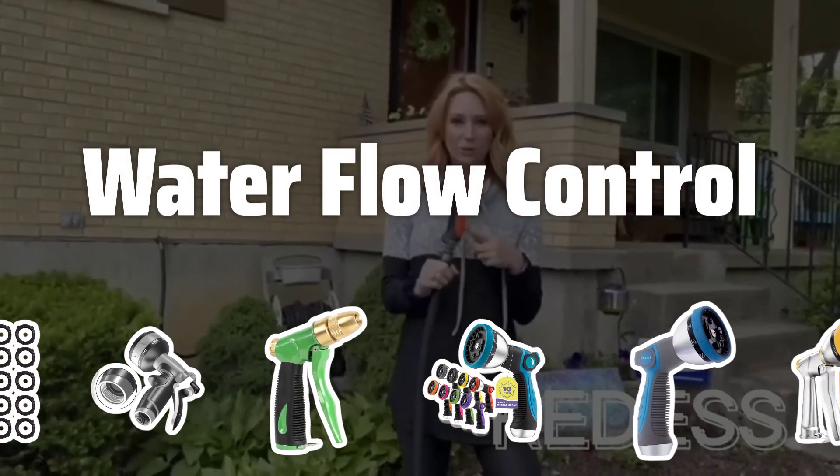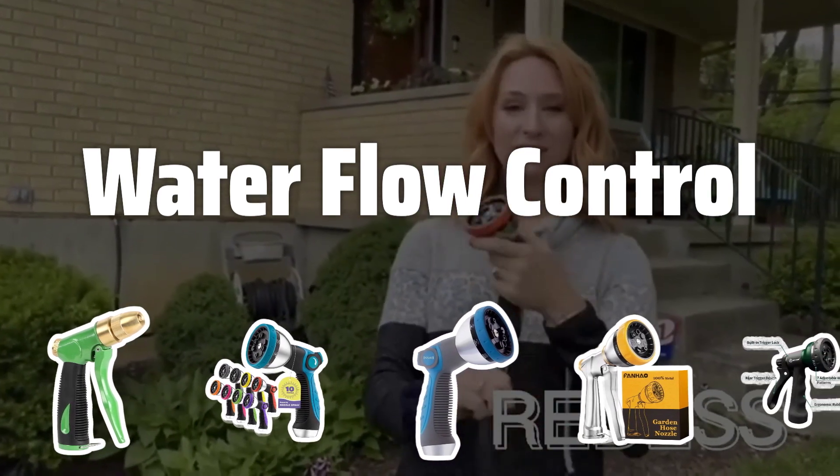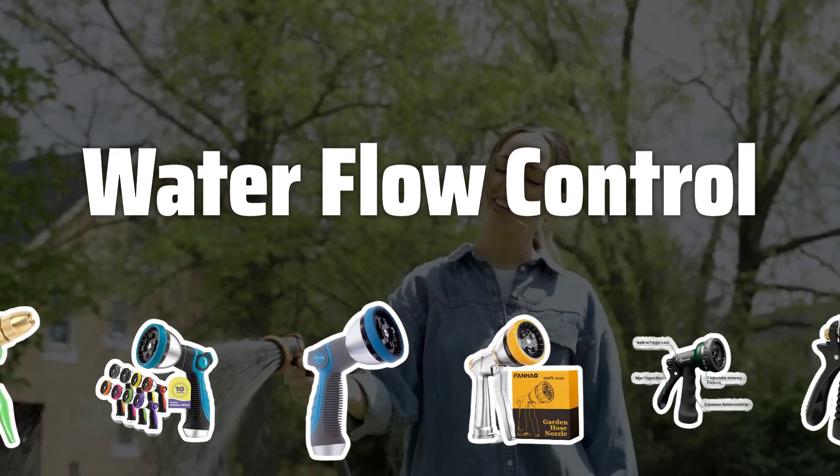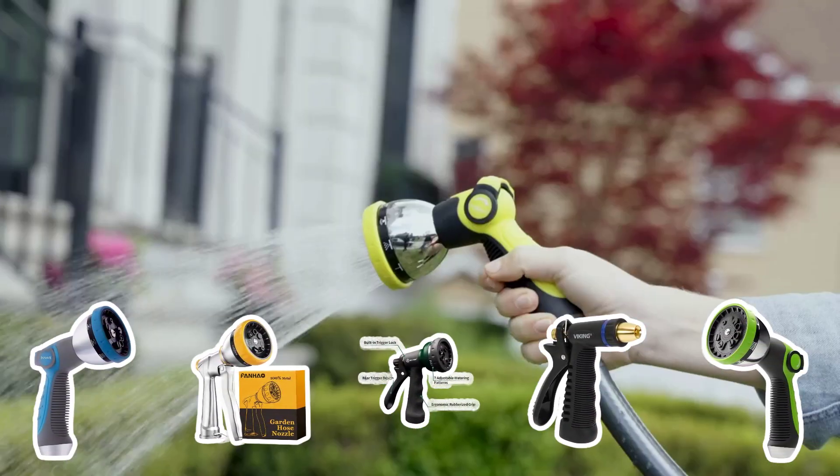Water Flow Control. Look for a nozzle with adjustable water flow control, allowing you to regulate the water pressure to suit your watering needs. This feature will help prevent water wastage and ensure efficient watering for your plants.